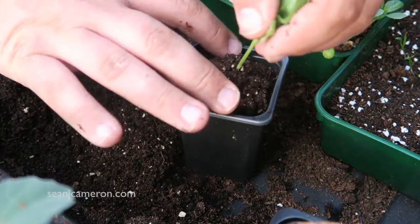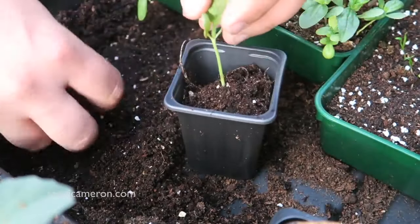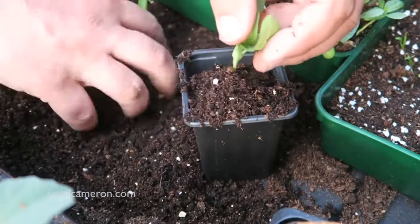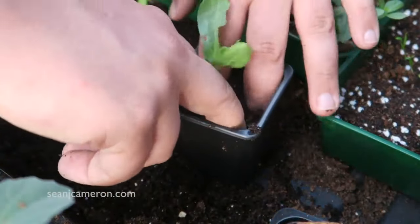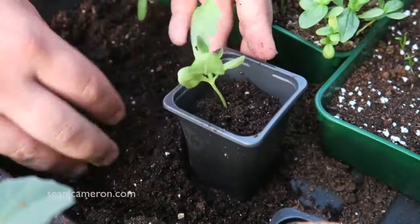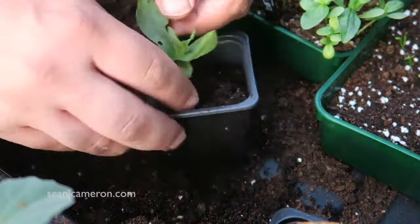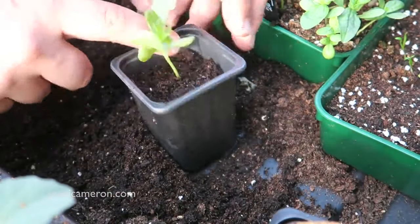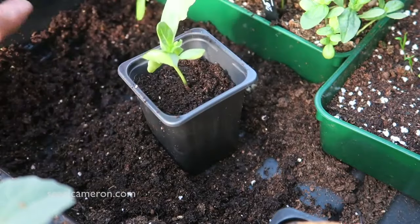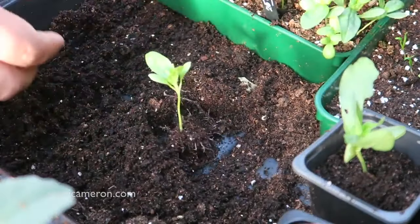So we're just gonna pop them into here, get all the roots in and then put a bit of soil in, fingers down the side, make sure it's nice and firm, and then give that a really good watering. That will stay inside until that final frost has passed, which should be very soon now. All right, let's get on and do the rest.